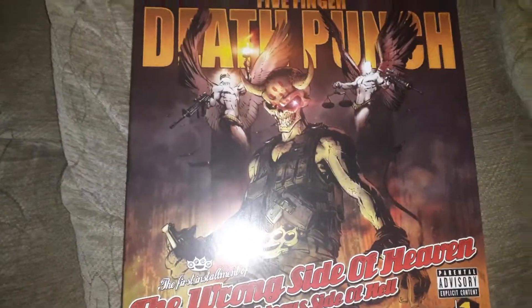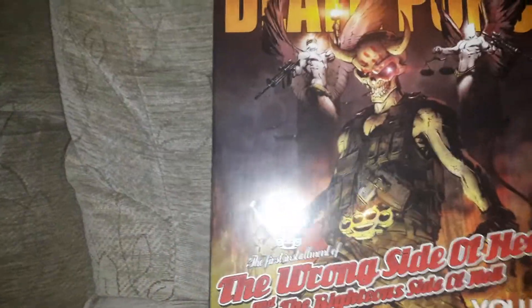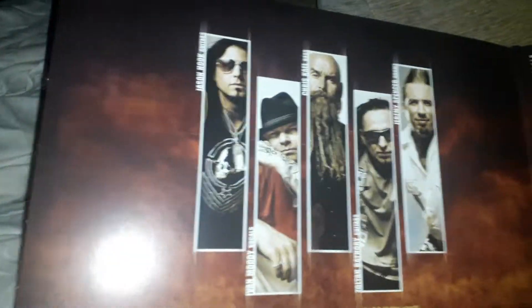You'll have to excuse me if I sound a bit weird — I'm not feeling very well at the moment while recording this. Let's open it up. You've got nice pictures of the band on the inside, a few credits there — really, really cool.